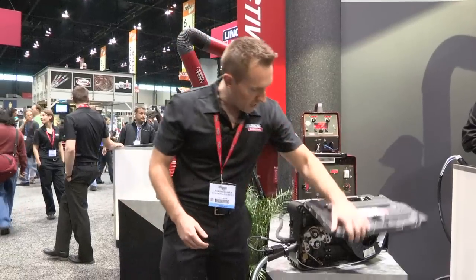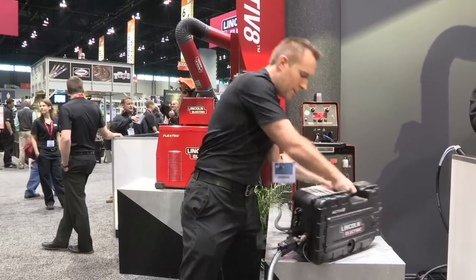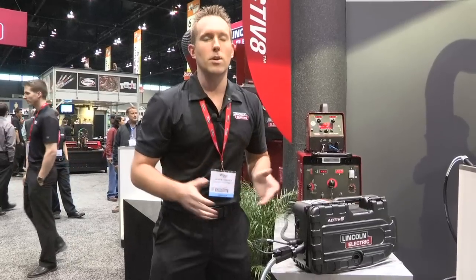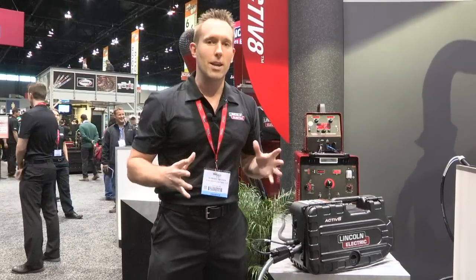Again, this feeder is very lightweight, durable, rugged and robust. I challenge you to come look at the feeder, see what it's like, or check us out on LincolnElectric.com.